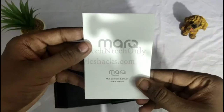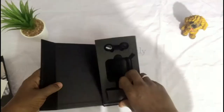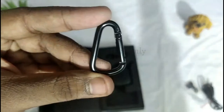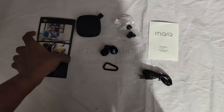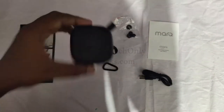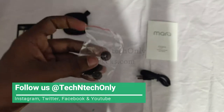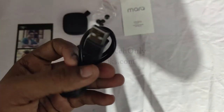Now let's unbox this. Inside we have a card booklet and user manual. Next is the device. Inside the small box we have ear tips and a micro USB cable, and they give a carry-over metal hoop. The box contains the Marque U earbuds, brand card, charging case, earbud holder, ear tips, user manual, and micro USB cable.